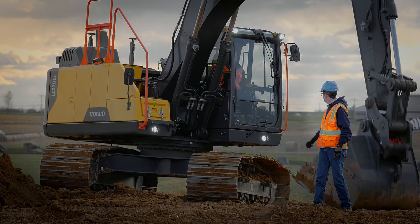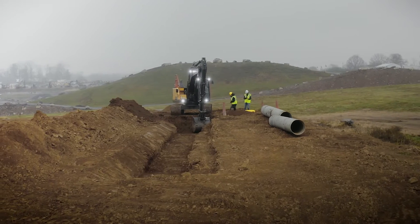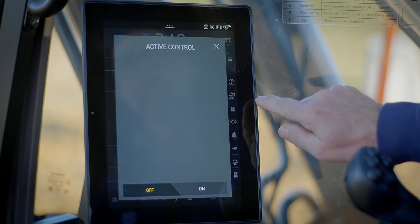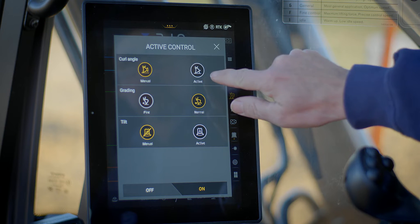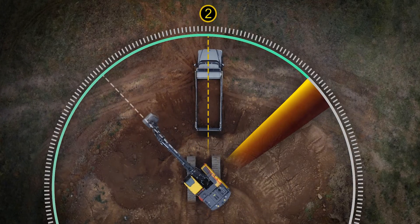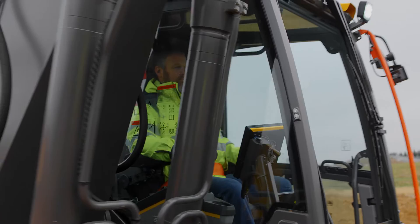Volvo Active Control helps you get it right the first time. It is linked to Volvo Co-Pilot and DigAssist, so you can perform complex digging easier than ever. Automated boom and bucket movements make the digging process more efficient and more accurate, with less effort. The operator can also pre-program the location of the trench and pile to assist in digging and truck loading.